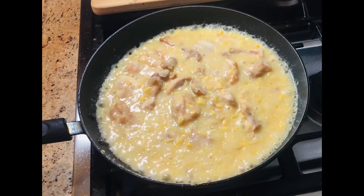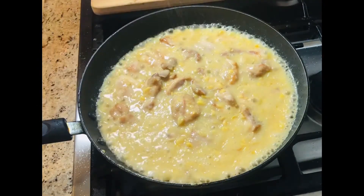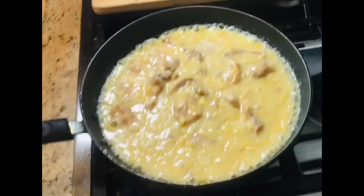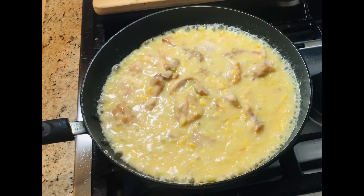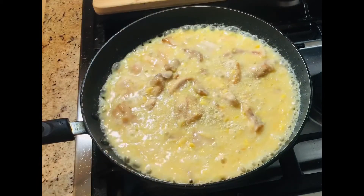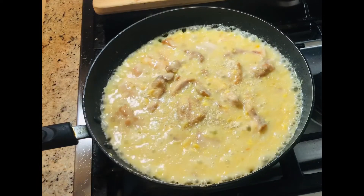Bring it to a boil and season with a little bit of salt. The corn is already sweet so you don't need much — just salt and white pepper. I like white pepper, but you can use black pepper too. Mix it well and it's done.